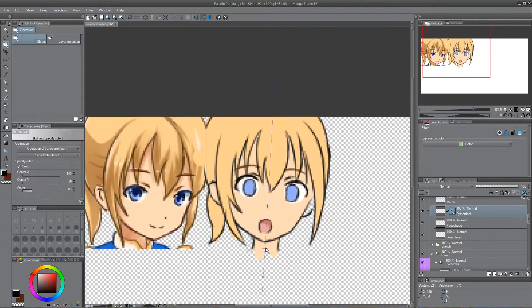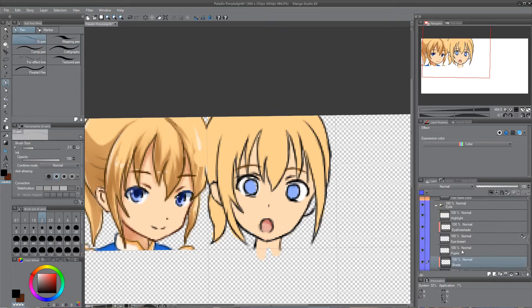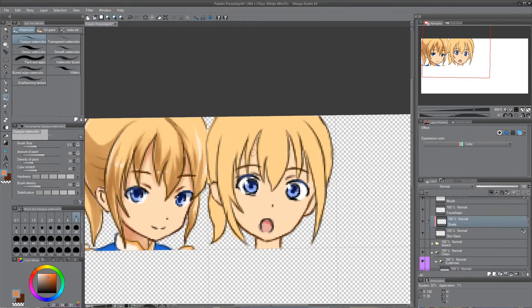As you can see I struggle a lot. I think it's very important to be self-critical. I try to take care about the hairstyle, the form of the eyes, the ratio between mouth, nose and eyes, and much more to make the character recognisable.